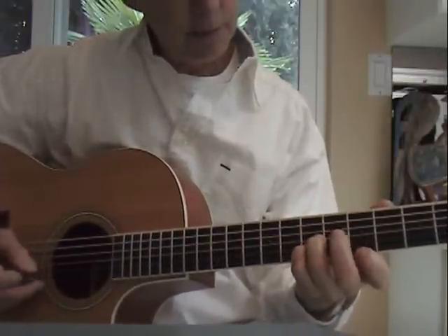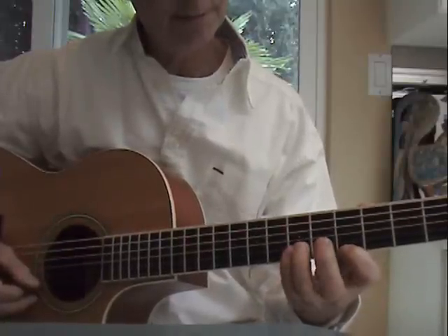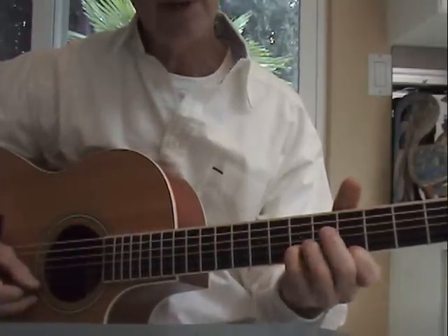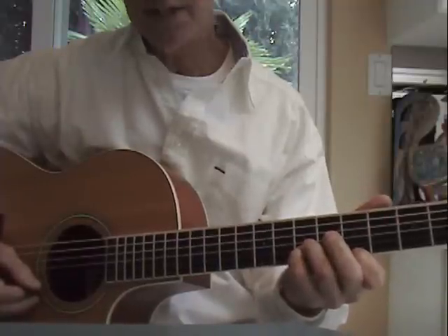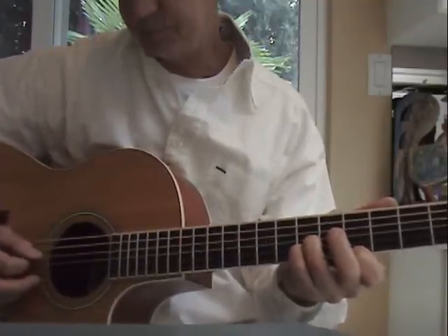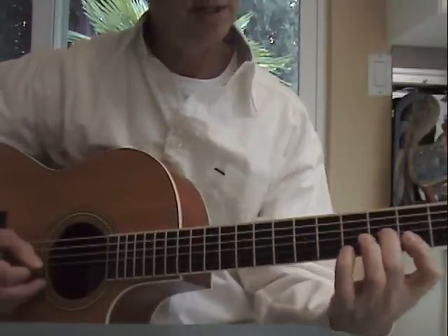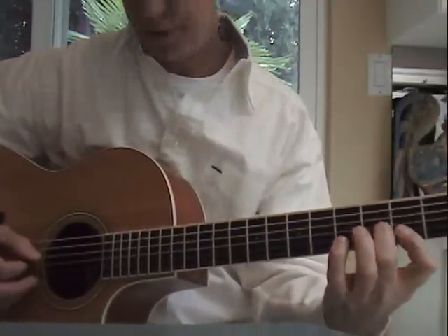And then a D shape, which is first finger at the fifth fret, first string. Fourth finger at the seventh fret, second string. And third finger at the seventh fret, third string. And G — a two-finger chord on the third fret.